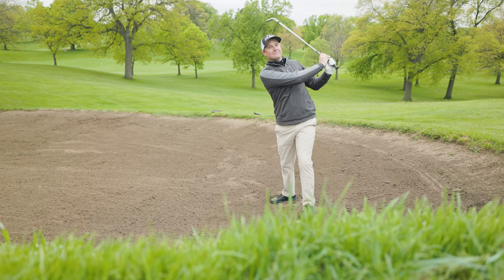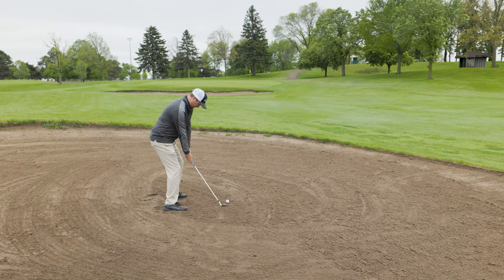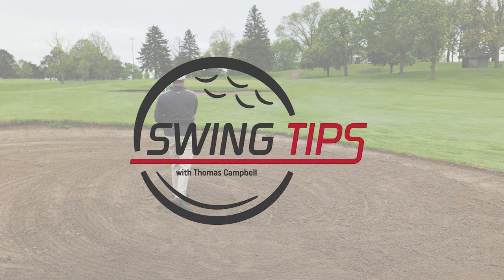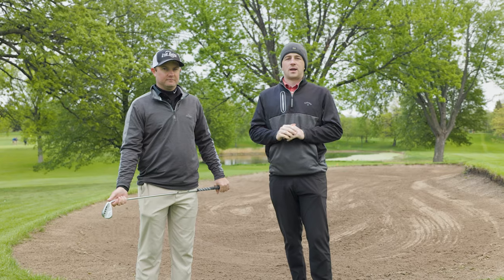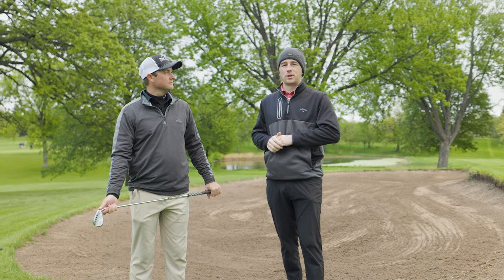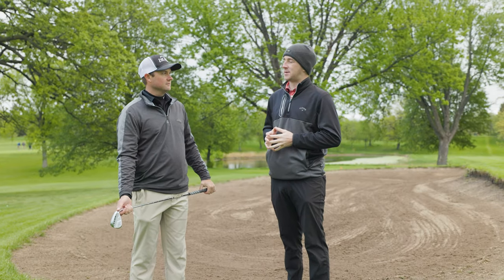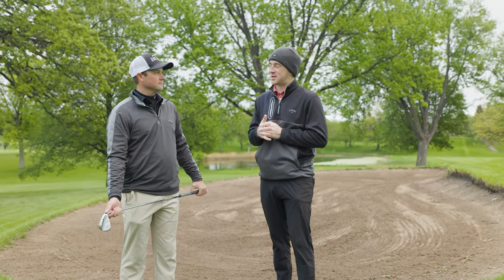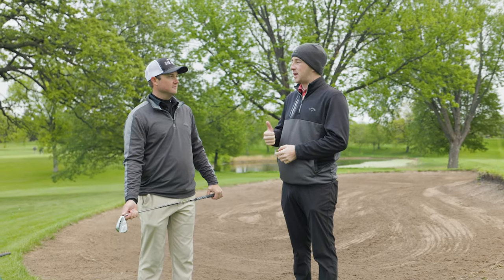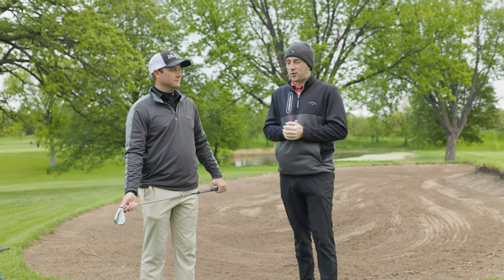Golfers, if you struggle with greenside bunker play, this is the video for you. Today Thomas is going to help you increase your sand saves. Hey golfers and welcome back to another edition of Swing Tips here on the Second Swing YouTube channel. Thomas and Drew here today at Les Bolstad Golf Course, focused on greenside bunker play. A lot of golfers struggle with this aspect of their game — they get into a bunker, they panic, and it can really drive up that number on the scorecard. We've got a few scenarios today but we'll go through the basics.